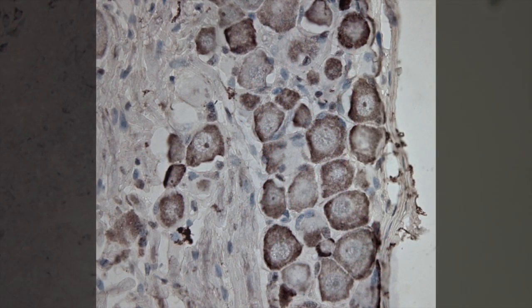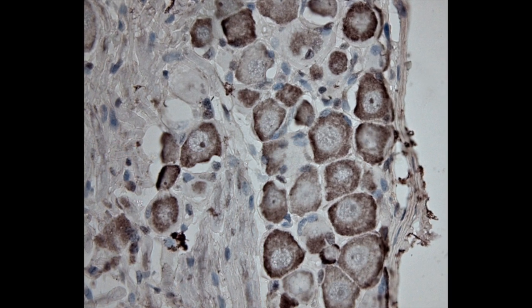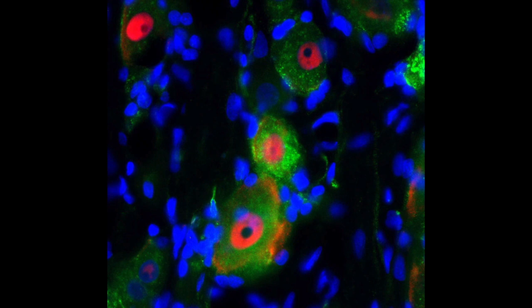Proper fixation of the tissue of interest is the most important step in any successful immunohistochemistry. The aim of fixation is to preserve the tissue's integrity prior to alterations caused by hypoxia. To achieve this, the vascular network can be directly used to quickly perfuse the target tissues.